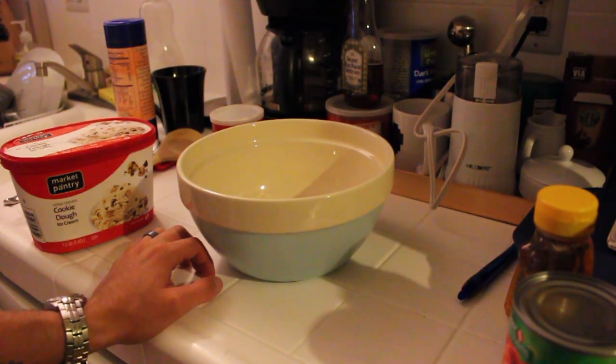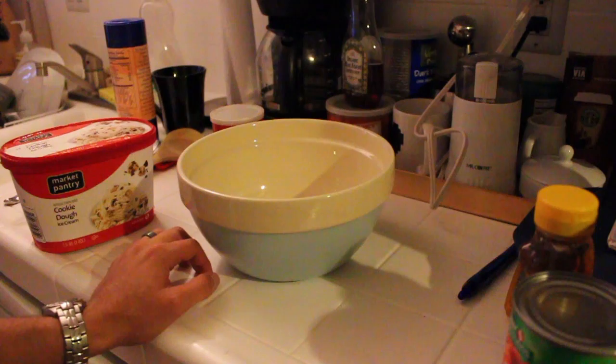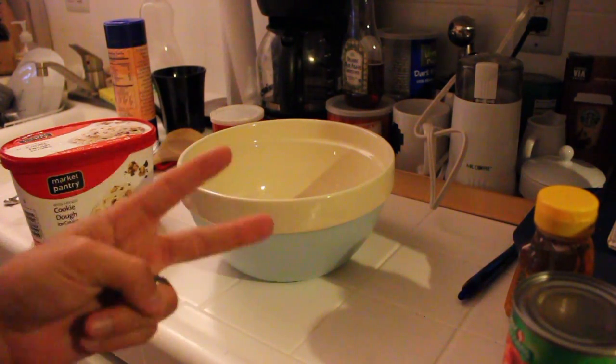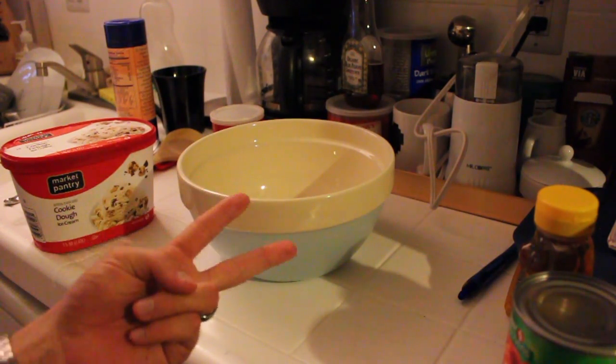Hi guys. Today I'm going to try to make this awesome recipe called ice cream bread. It's like a life hack recipe, and it's two ingredients: ice cream and self-rising flour.